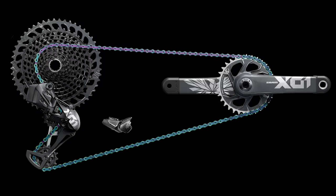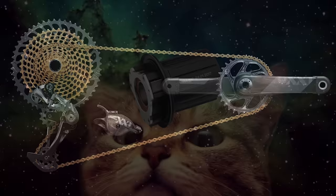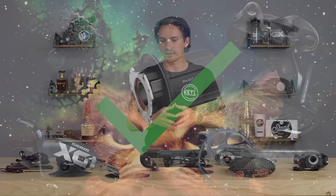There's huge cross compatibility between all of this stuff. A common setup: if you have a bike with a Shimano-style HG freehub body, you can use the NX cassette and pair it with basically any GX, X01, or XX1 parts. That all meshes together. There's a ton of cross compatibility across the entire Eagle lineup, so freehub bodies are really important to understand.